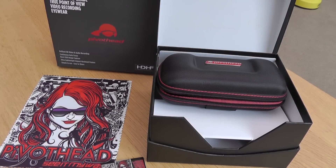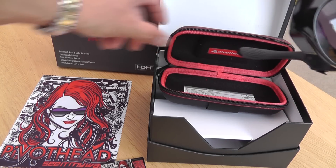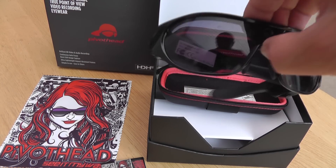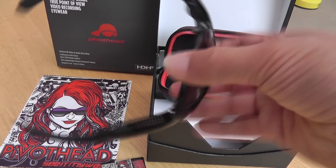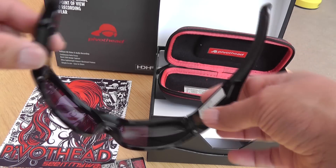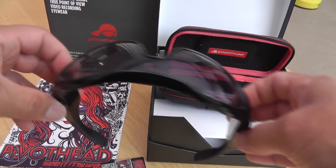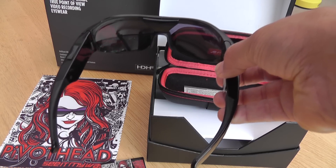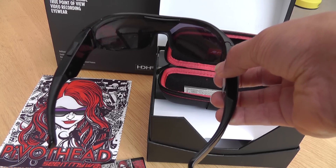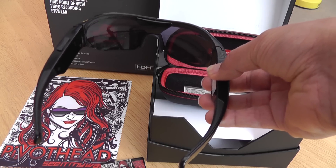I've just been sent these Pivot Head glasses to review. They're 1080p video glasses. I've been interested in these since I saw M13 wearing a pair and the quality seemed pretty good. On first impressions, this particular model is the Aurora Shale. They look a little bit chunky. A couple of my friends have tried them on and they range from looking like Stevie Wonder to actually looking quite cool. I think they're more designed for things like snowboarding though, as opposed to maybe wearing them on a motorbike.